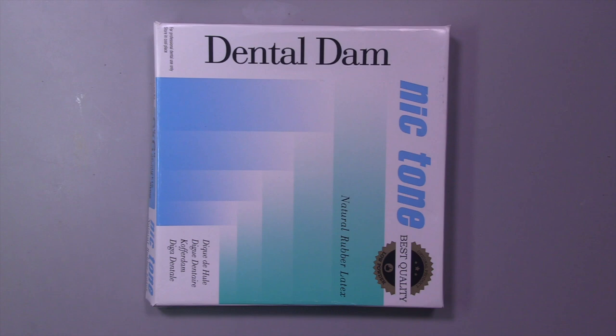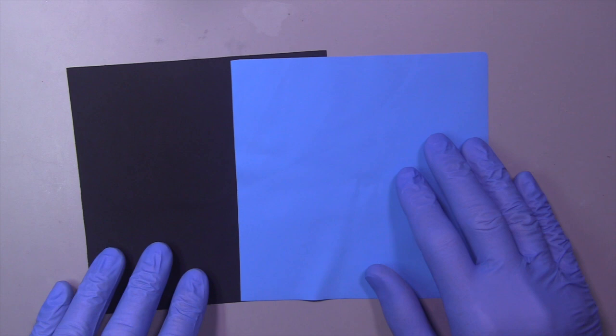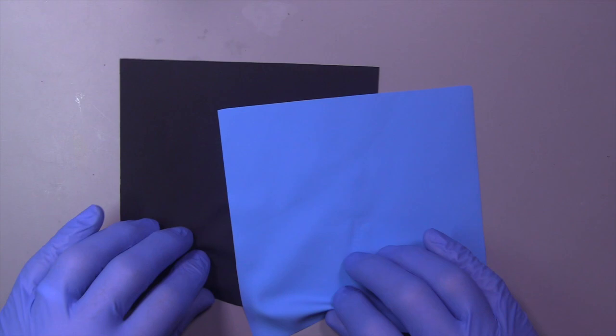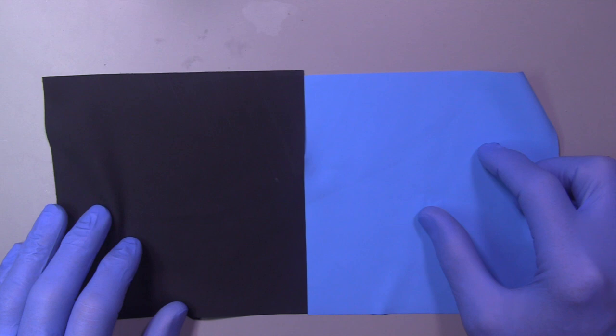My favorite rubber dam is Nicktone. Nicktone has three colors: they make a black, a green, and a blue. I just like the black and the blue personally because I think they photograph well — but that's just my personal preference. They're all six by six inches; they also make a five by five, and they make them in various weights: light weight, medium weight, heavy weight. I like the medium weight — it seems to work well for most procedures.